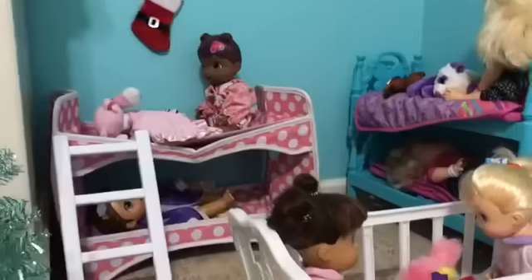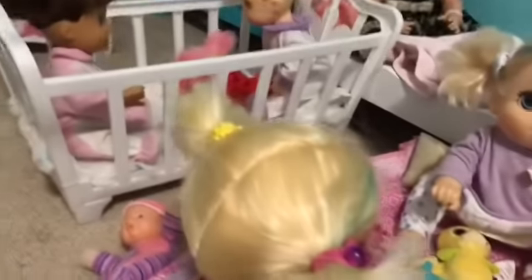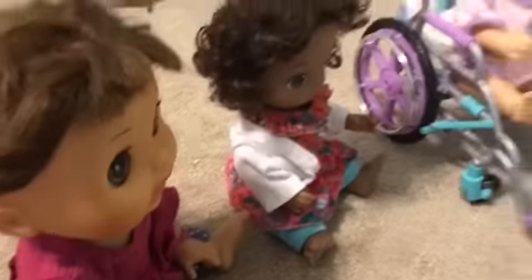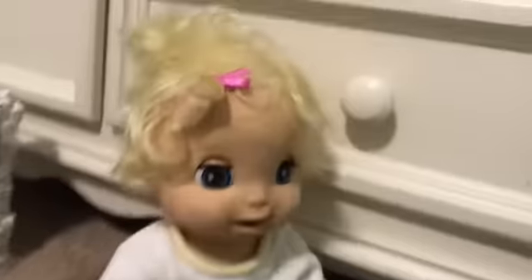Now we're going to do our Christmas tree, because all of the babies are going to help me put all of the ornaments on. So let's get some volunteers to do that. All of the babies didn't want to, so Maddie, Hazel, Charlotte, and Avery are going to help put the ornaments on the Christmas tree. Since Maddie and Piper are the oldest, Maddie's going to help Hazel and Avery is going to help Charlotte.